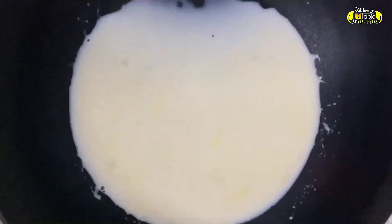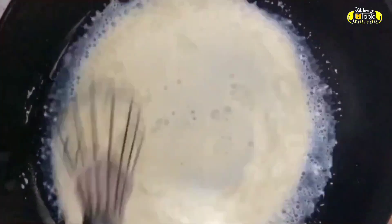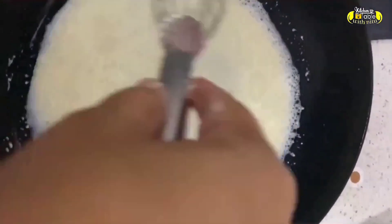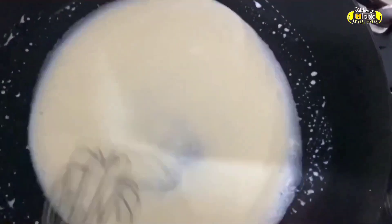First, we mix the sugar and corn flour. If you like gulkand, use 2 tbsp, but gulkand is very sweet so you have to reduce the sugar accordingly. When you mix it, put it in the pan and stir it to a boil. Look, everything is boiling properly.